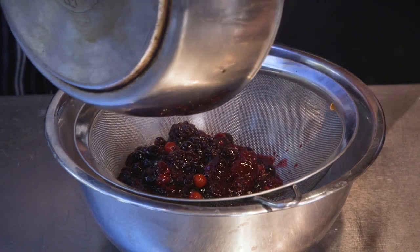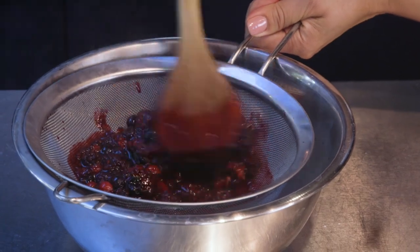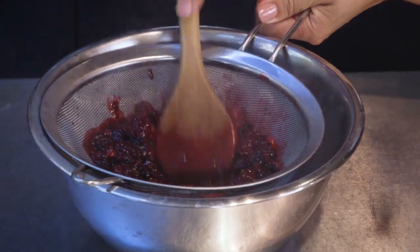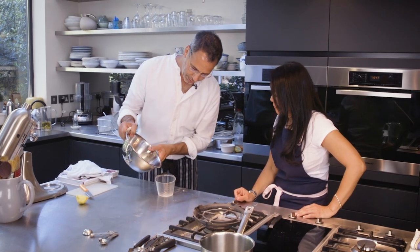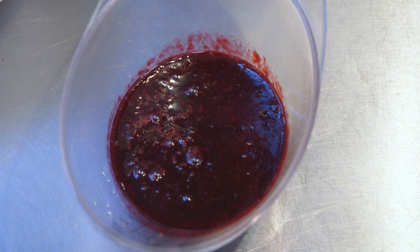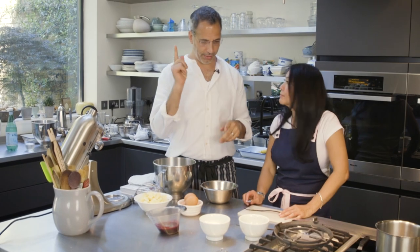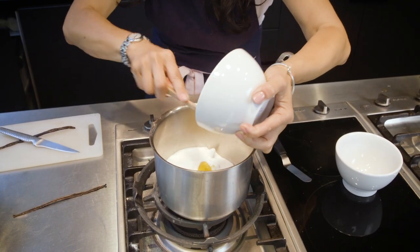Should we just get the coulis out of the berries? I want every little drop of it. We just want to take 100ml out of the coulis for the buttercream. So we're going to make the buttercream — Helen is going to take golden syrup, sugar and vanilla and turn it into a syrup.